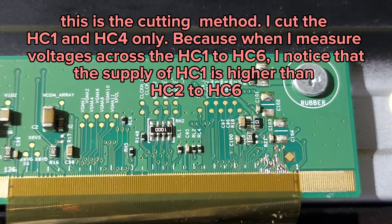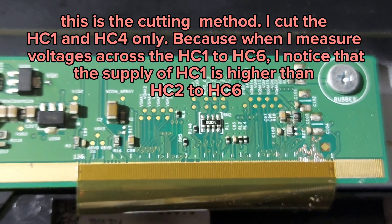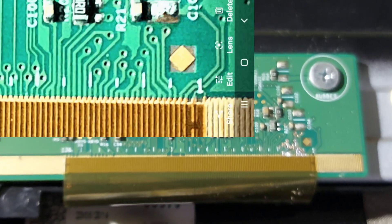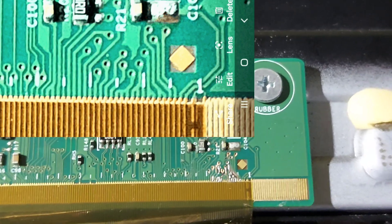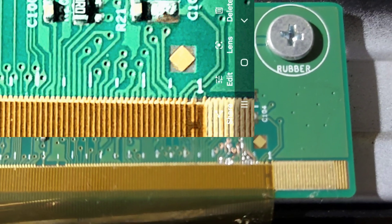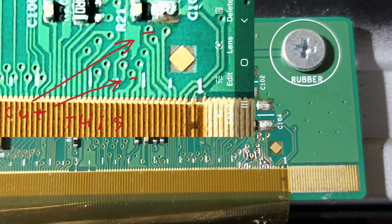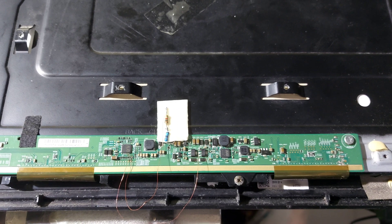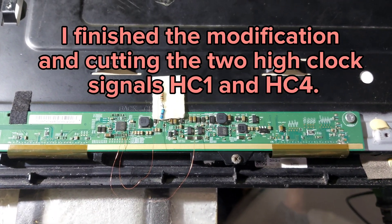This is the cutting method. I cut HC1 and HC4 only, because when I measured the voltages across HC1 to HC6, I noticed that the supply of HC1 is higher than HC2 to HC6. I finished the modification by cutting the two high clock signals HC1 and HC4.